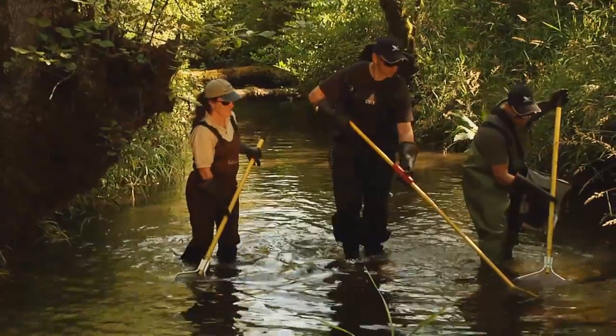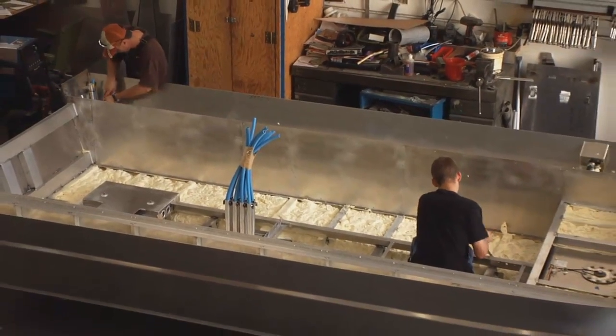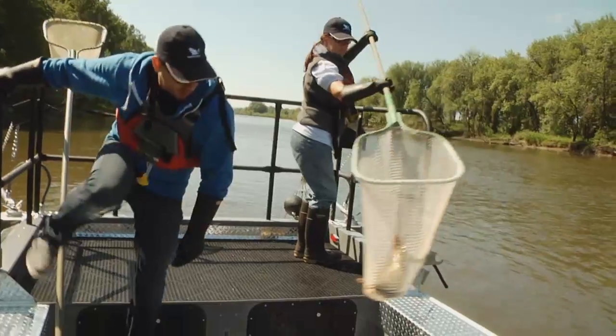I would highly recommend Smith Root. They were very friendly, very quick, very efficient, and the machines worked 100% of the time no matter what the project was. Our return rate on equipment is very, very low. As a matter of fact, we've been able to extend our warranty to three years, which is unheard of in this industry.